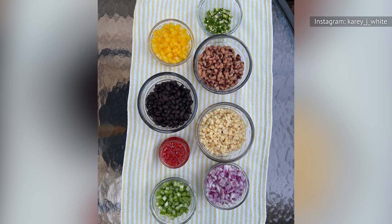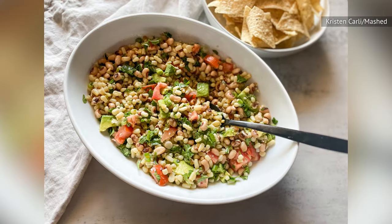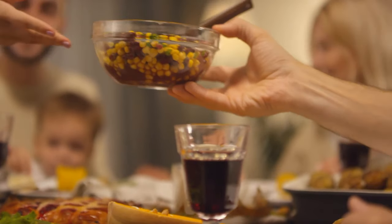Once you've gathered your canned ingredients, you simply need to open them, drain them, and mix them together in a bowl. We suggest adding a few fresh ingredients like fresh cilantro, lime juice, and sliced green onions, along with a dressing of vinegar and olive oil.